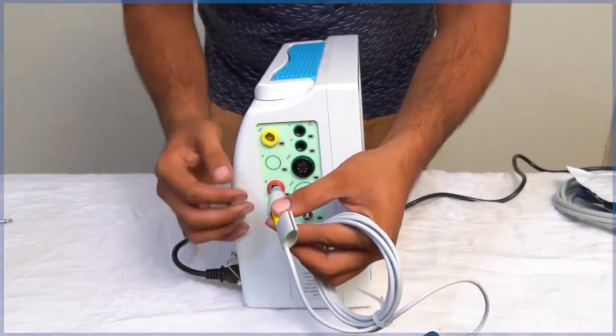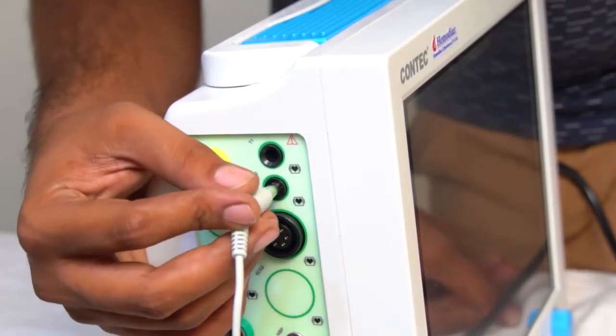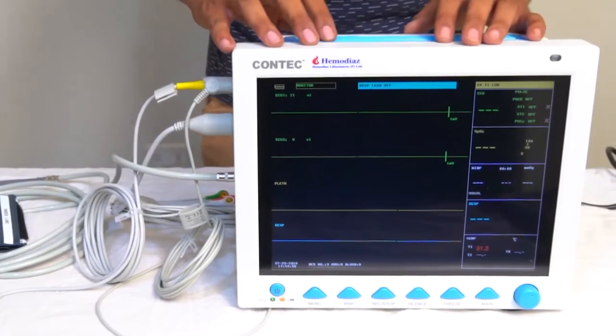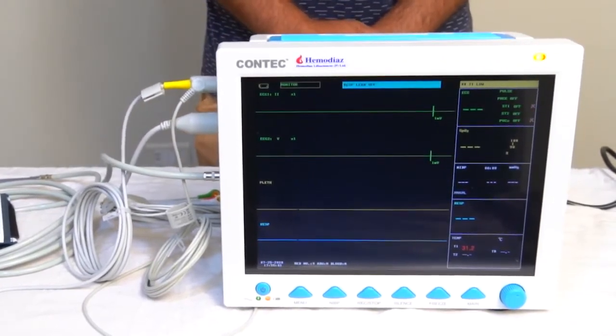Connect the SpO2 sensor cable to the port for measuring the SpO2. Now connect the temperature sensor wire in the given socket. The CMS8000 patient monitor is ready to measure the parameters such as respiratory rate, NIBP, SpO2, and dual channel temperature of the patient.